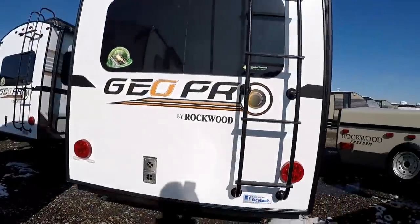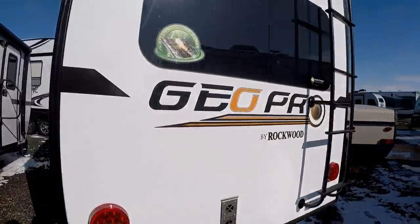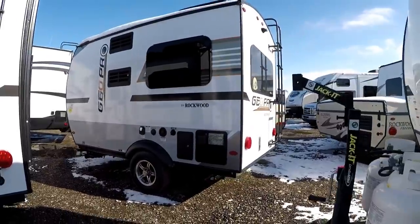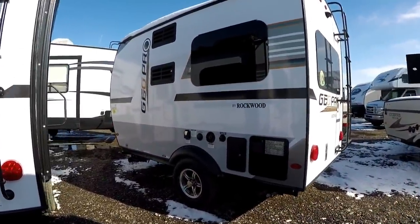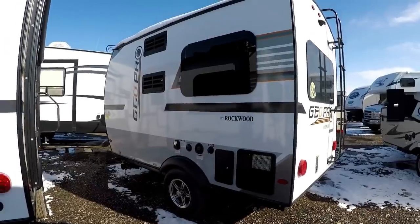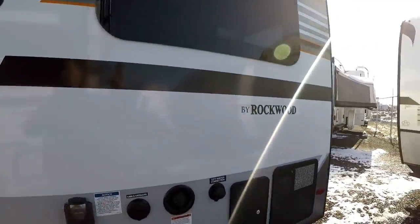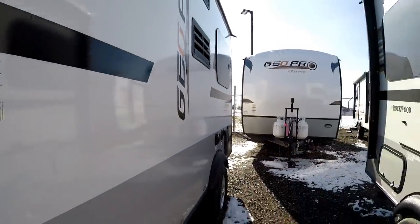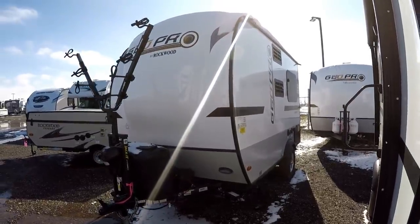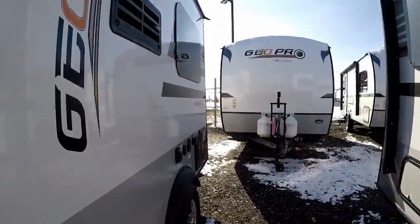Walking around the back, they've now put a rear ladder on the GeoPro, and there's a real distinct reason for that. This unit is completely equipped with solar already installed — a 100-watt Go Power solar panel as well as a 1,000-watt inverter. That means all of your plugins on the inside of the coach can be utilized off your battery system. So if you're boondocking or dry camping, you can plug in and use 110-powered devices off the battery system, and the solar will continue to keep your batteries charged — ultimately one of the most green trailers available in the RV industry.